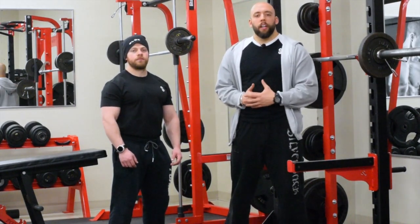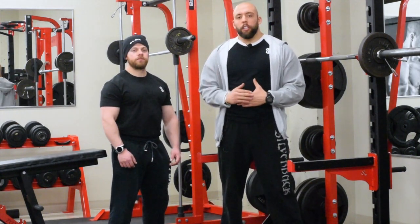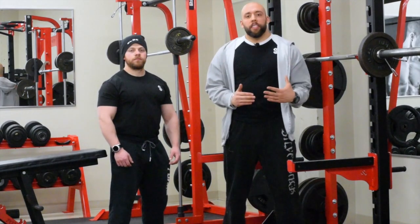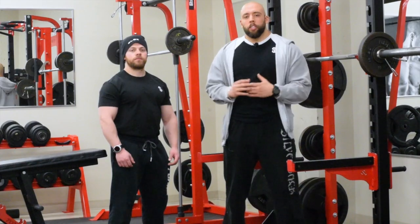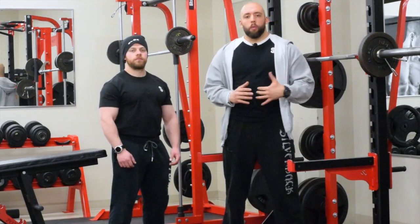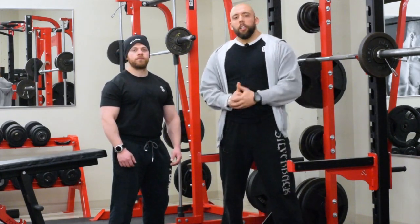There you have it — that's how you do chest supported rows with a barbell or dumbbell, chest pain and discomfort free. I hope you guys learned something. Let me know how it feels when you implement it into your program. As far as programming goes, you could do these once or twice a week, five sets of 10 to 15 reps. I like to get a solid total of 50 reps to really finish off the back at the end of a workout. Let me know what you think in the comments below. Go follow Adam on Instagram — see you guys soon.